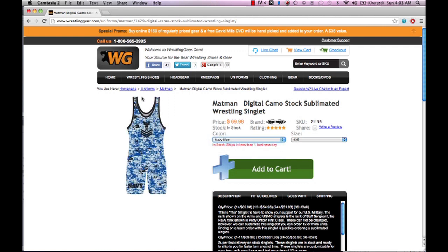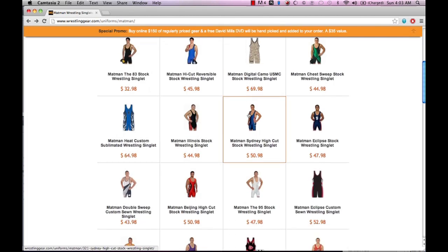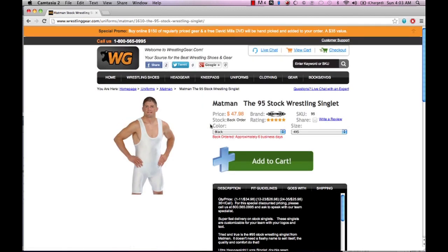When looking for a singlet, you have to make sure you give yourself the proper room, meaning you want to know what your weight class is for the whole year, and also you're going to want to know what you're comfortable in. You don't want anything cutting off circulation to any certain part of your body. The same way you would pick out boxer shorts is the same way you would pick out a wrestling singlet.